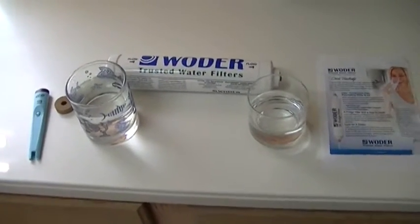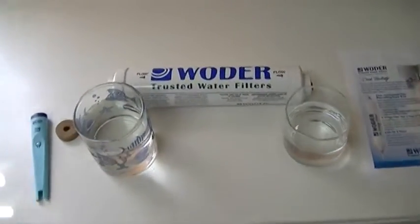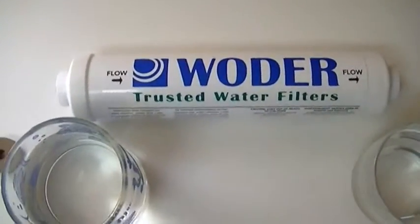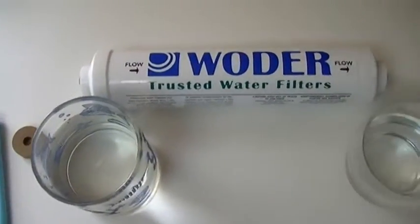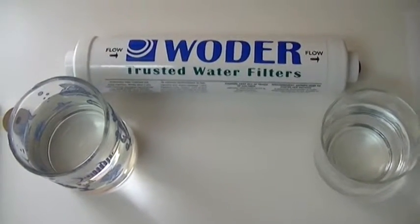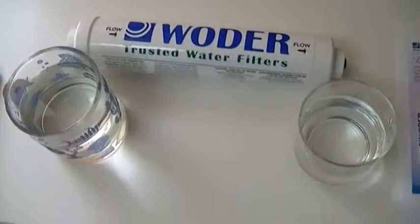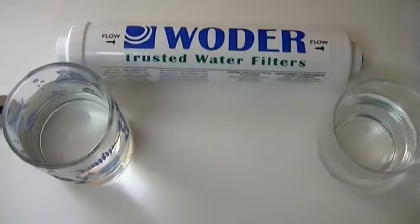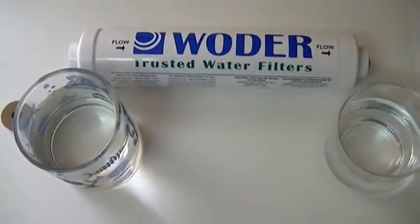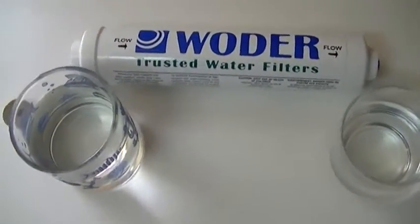I've got to buy a new inline filter for the rig. Decided to go with one I found on Amazon. It has silver metal in it, which is known to kill microorganisms — Giardia, E. coli, Cryptosporidium, and all that nasty stuff that you don't want to be drinking.